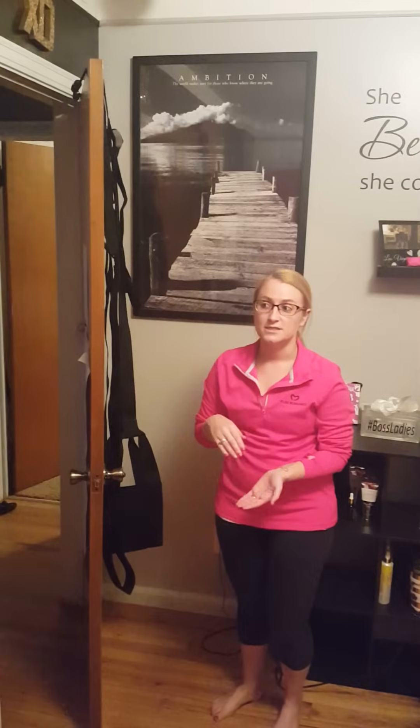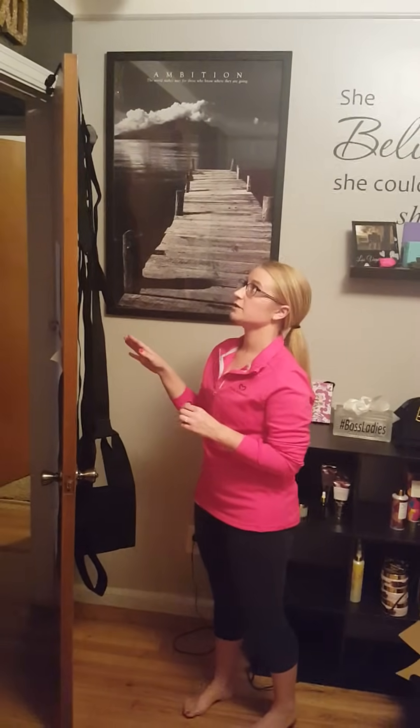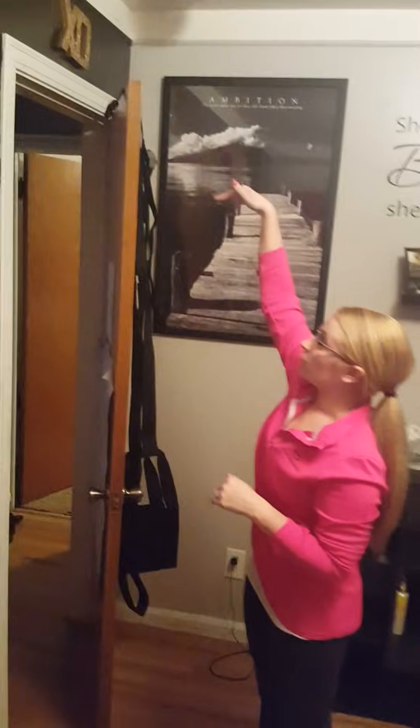I want to show you before the party starts so that if you decide you want one, you can pre-order it with me today or at least a week in advance before the party. The door swing retails for $89 and if you pre-order it, I will give it to you for $79, so $10 off.